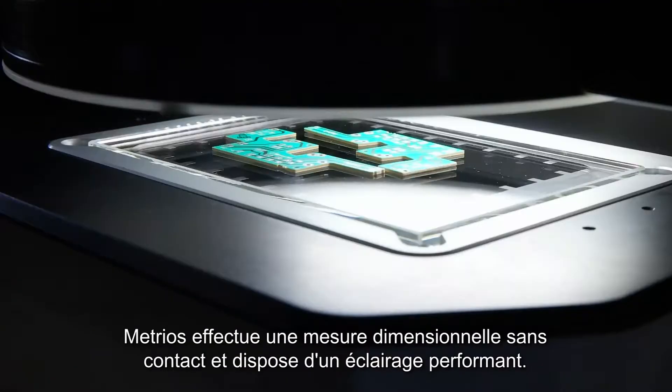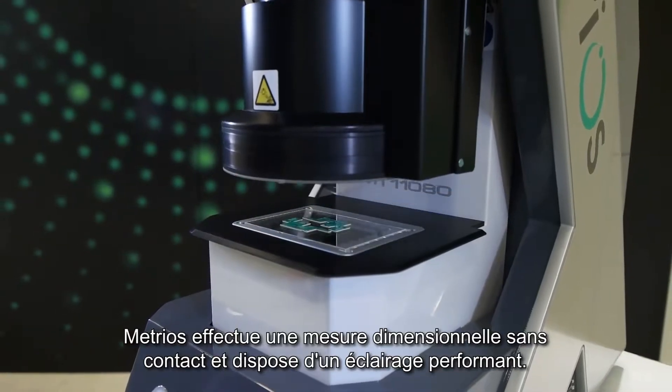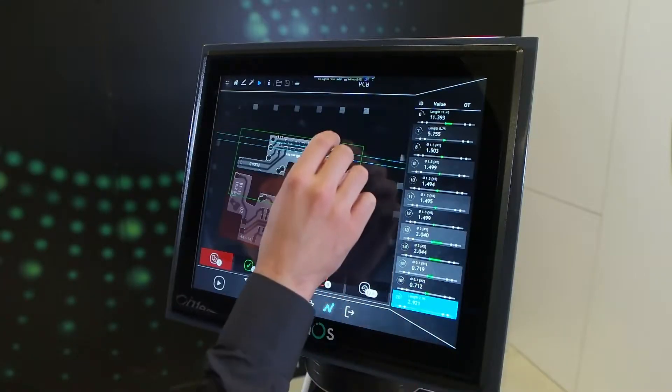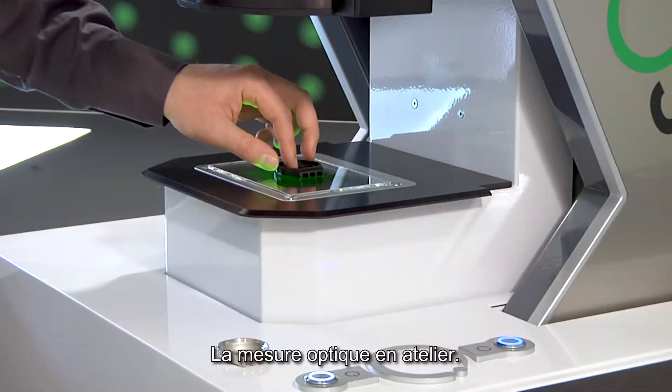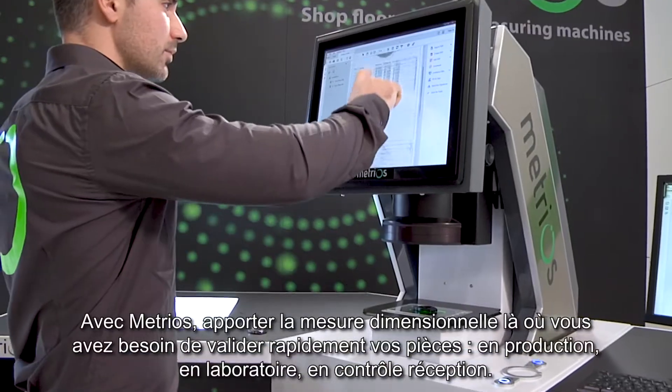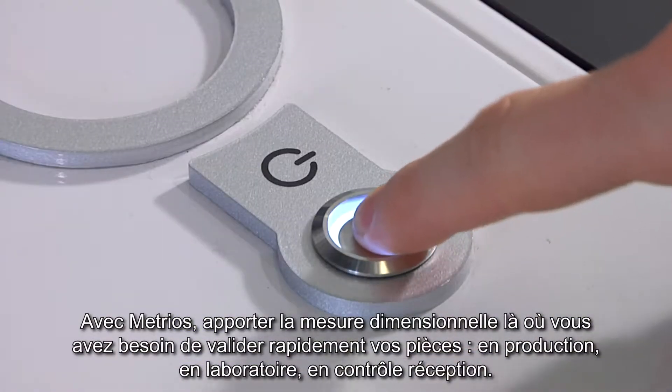Metrios performs measurements with a non-contact optical system — the most complete illumination system to date. A design born for the shop floor; every single component has been designed to measure where it offers the greatest benefit.